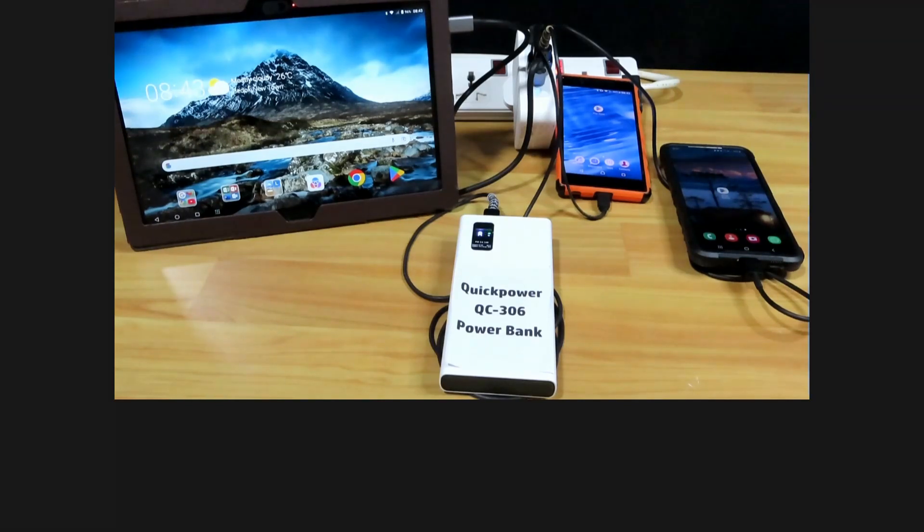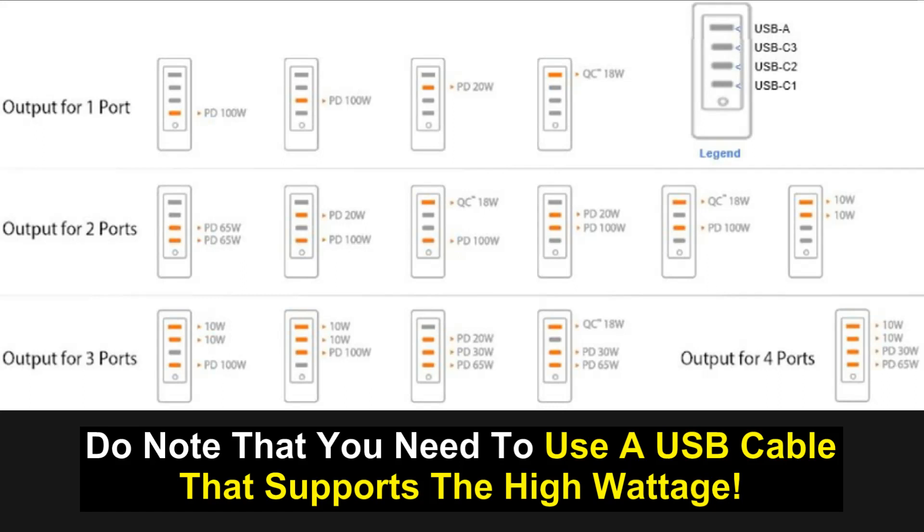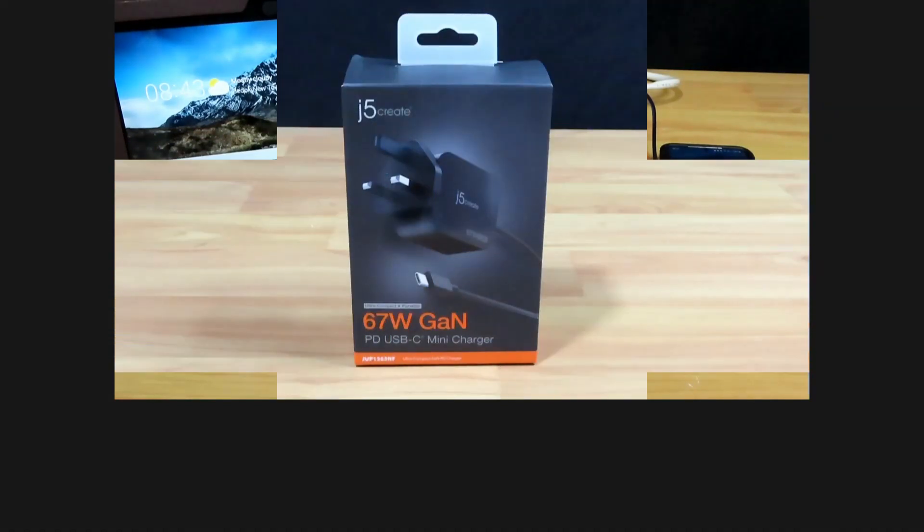Finally, if you are to plug in all four devices, here is the power delivery for each device: for USB-C port 1 the power delivery is 65 watts, for USB-C port 2 it is 30 watts, and for USB-C port 3 and USB Type-A the power delivery is 10 watts each. Here's a chart for the power delivery output from one to four ports for your reference. This is how you can charge four devices simultaneously using the j5 Create 130W 4-Port Charger, minimizing the number of power chargers you need to bring on your family trip.